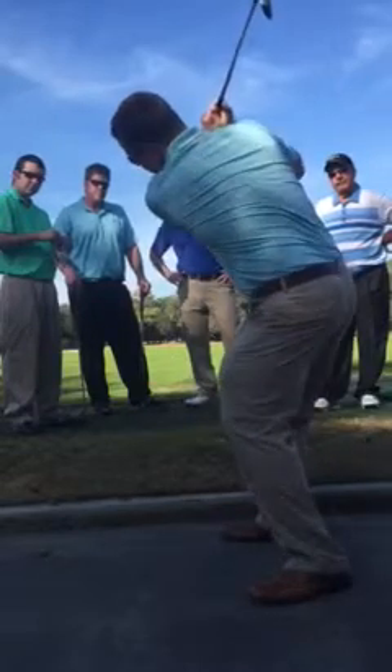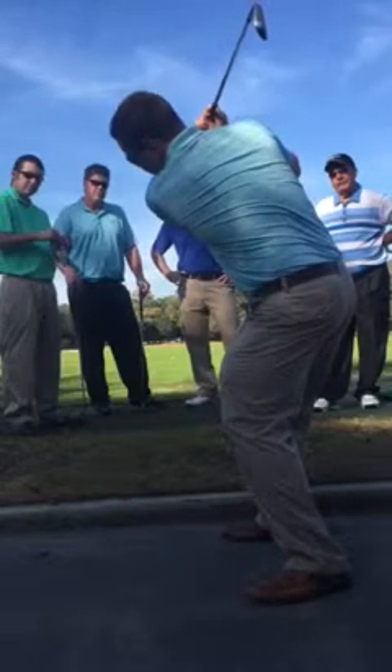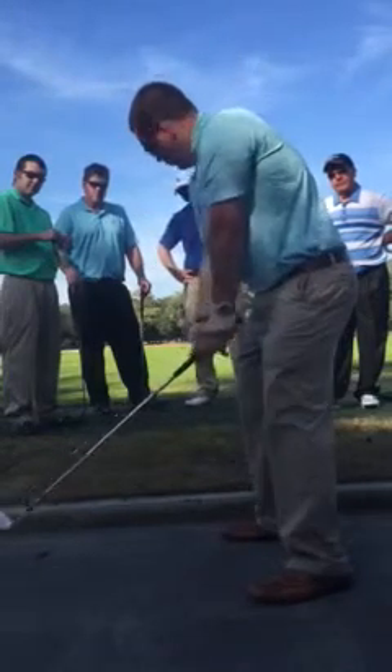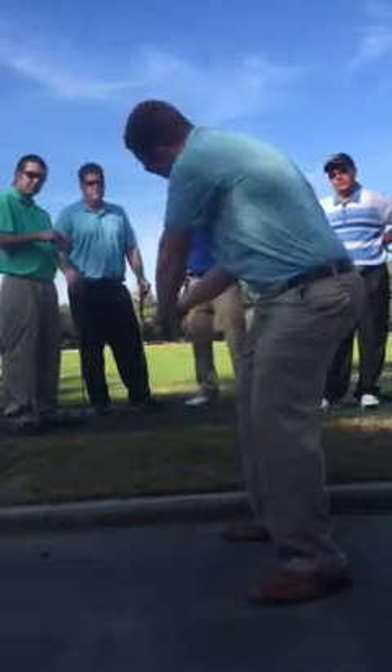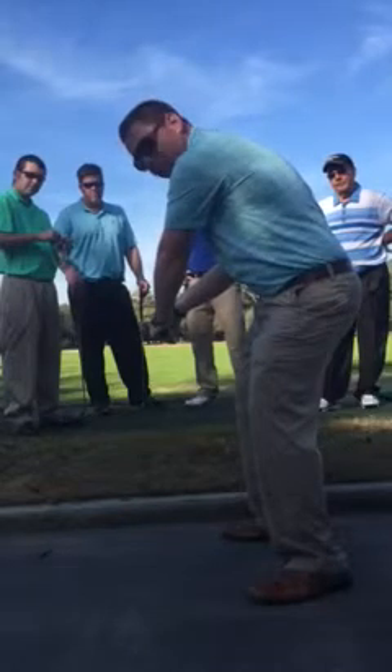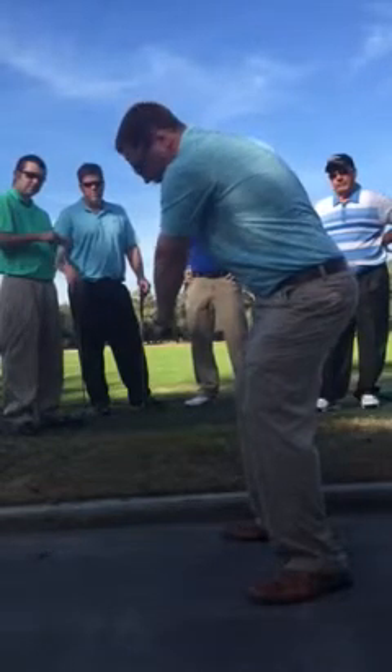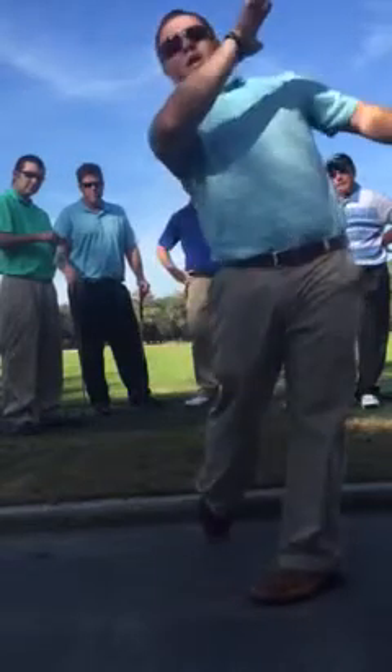Second is right up top — parallel to the ground, pointed directly at your target and parallel to the ground. Now the most important, the third and final, is right here. Once again, it's the exact same point as the first one.